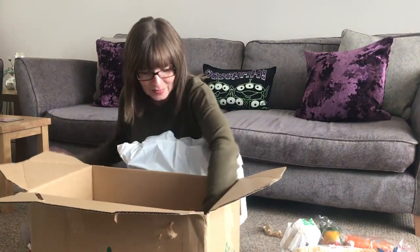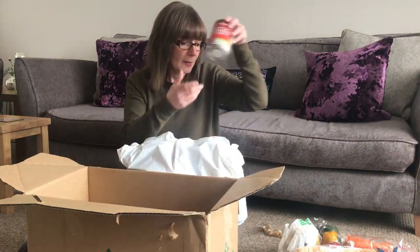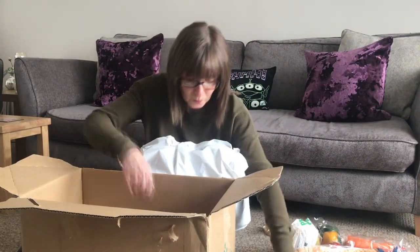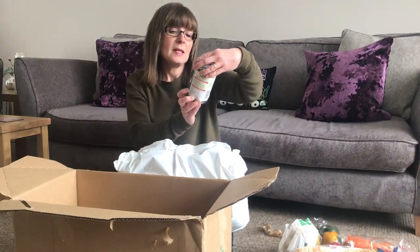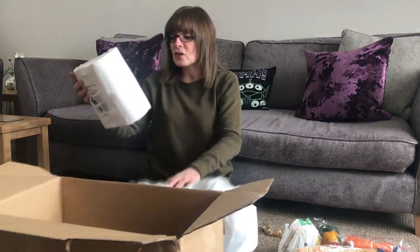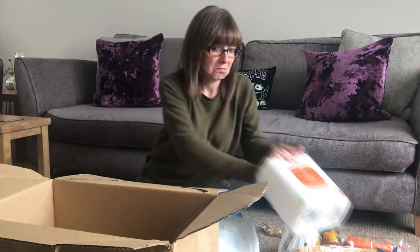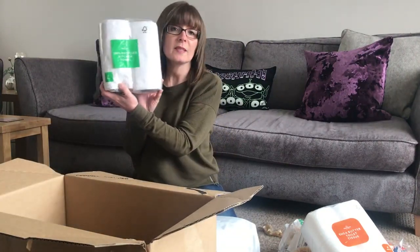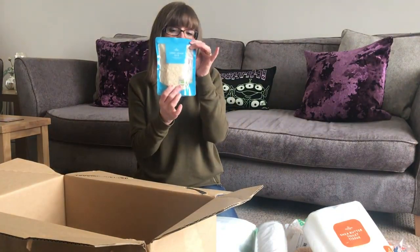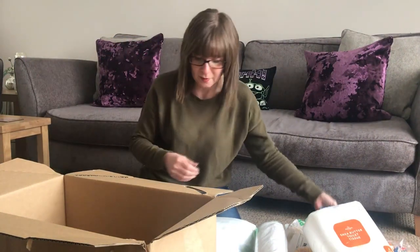We've got mixed beans, cream of tomato soup — approved by the Vegetarian Society — vegetable soup, and baked beans, branded ones, Branston. We've got Morrisons toilet tissue, four rolls, quilted with shea butter. We've got two 100% recycled kitchen towels, and then we've got some long grain rice, which is a bit disappointing because it's a microwaveable bag rather than a larger standard bag.